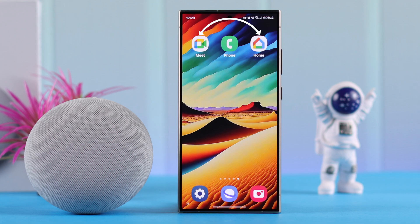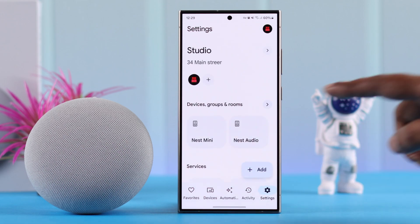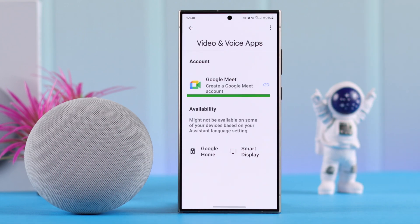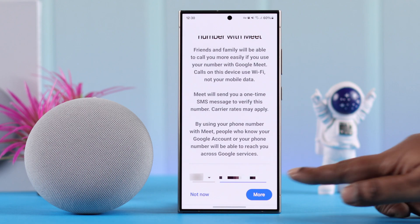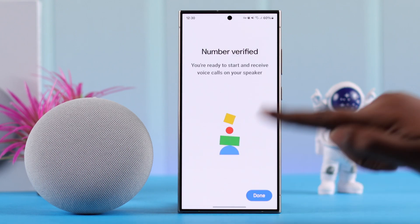For that, you'll have to link your Meet or Duo account to the Google Home app. Open the Google Home app, then from Settings scroll down a bit and enter Communication. Go to Video and Voice Apps, and from here you'll have to link your Google Meet account — tap on it, press Continue, go ahead through the prompts, verify your number if prompted, and finish the setup process.